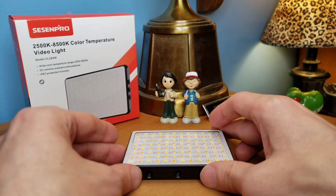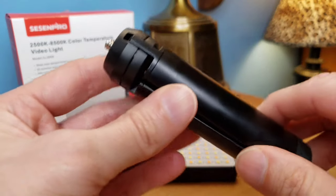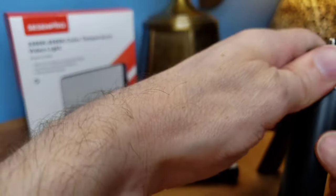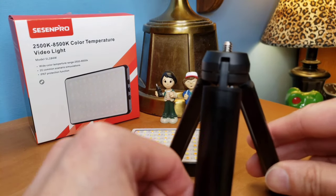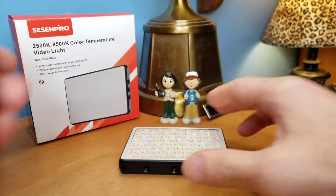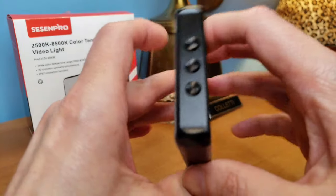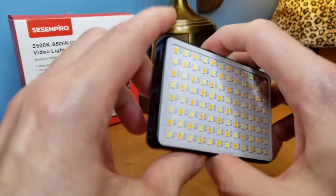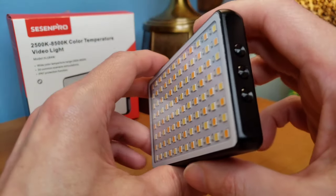And let me show you what else — it even comes with this nice metal solid tripod. This is definitely solid, legit, very strong, very sturdy, very compact. Metal — no plastic, no cheap parts. And it's rechargeable with the 2200 mAh battery, so it should be good for about two hours.